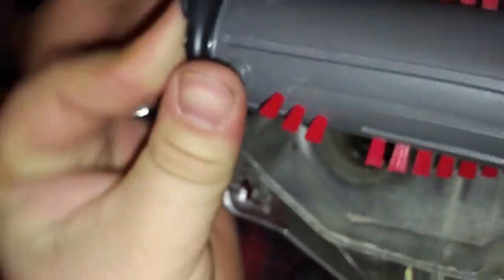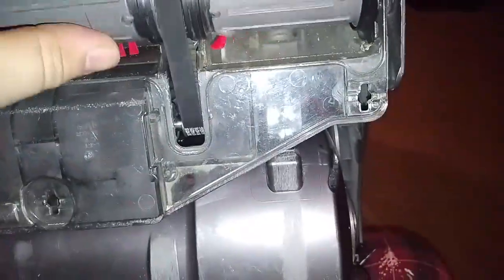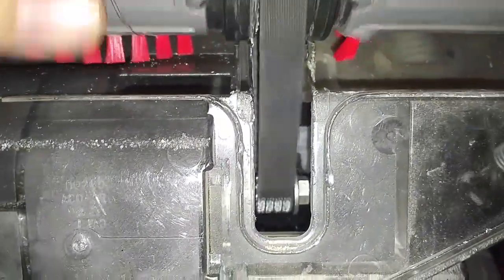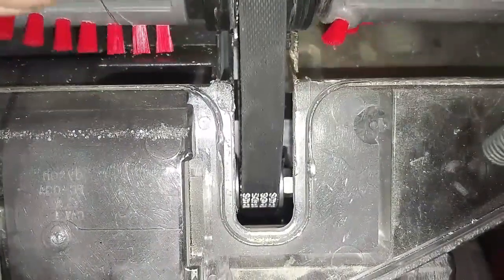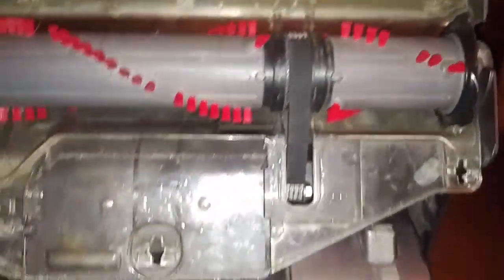Kind of hard to do this with one hand. There we go. It wants to spin because the teeth are very non-existent. And that's really it. Once you have your new belt installed — which I don't have mine yet, I just reinstalled the old one — then line your stuff up.